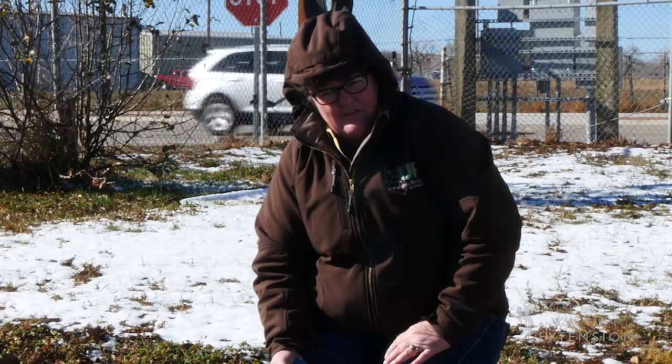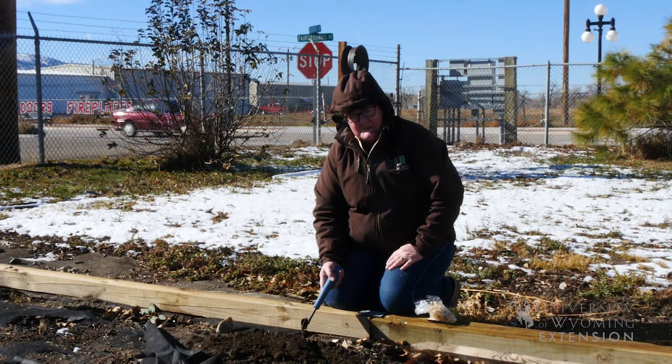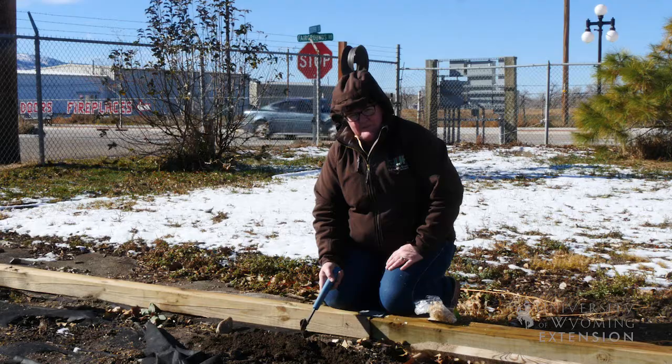Now that the garden season has ended and we've done most of our garden cleanup and we're thinking about winter months, I'm really looking forward to getting these bulbs in the ground so that I can enjoy them next spring. From the University of Wyoming Extension, I'm Donna Hoffman, from the ground up.